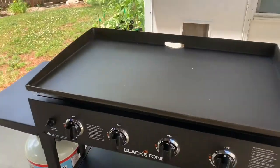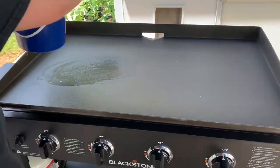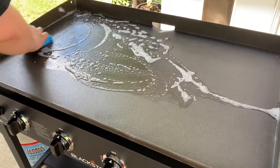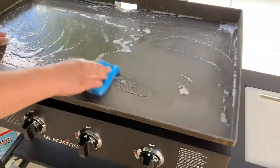I've got some warm soapy water here and I'm just going to get a regular scouring pad and proceed to clean this thing up. That sticky factory coating is not going to be good for anything other than shipping the product, so we have to remove that before we season.